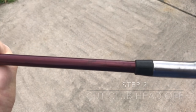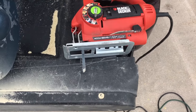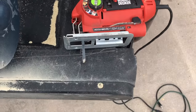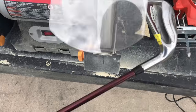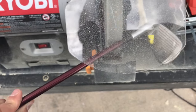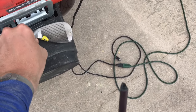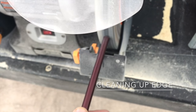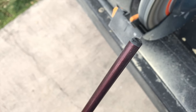We're going to start off by cutting off this end. You can use anything to cut it off — you can use a hacksaw. I have this sitting here, so I'm just going to grind it up. I think that'll work.